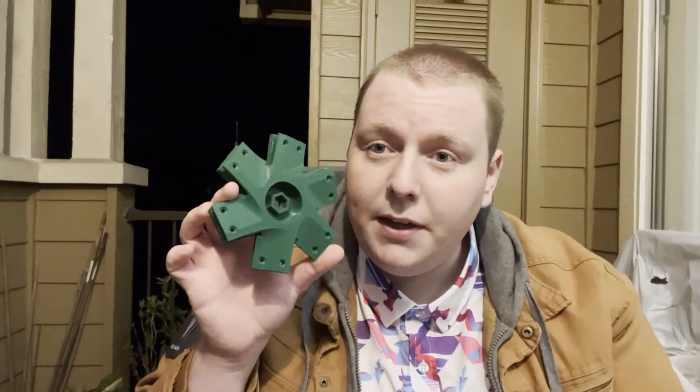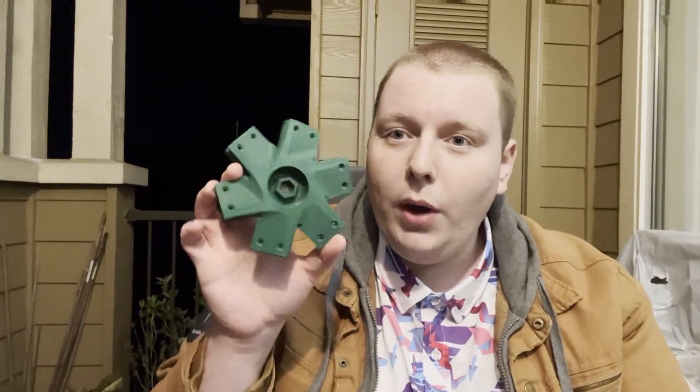So if you follow me on Instagram, you've already seen this beautiful little piece of printed plastic. This is the new hub. I think it looks gorgeous — I don't know how I did it this time around but it came out looking really good. If you're even remotely interested in how I make these, please let me know in the comments, because I use more or less the same CAD process every time for designing them, just tweaking minor things between versions.